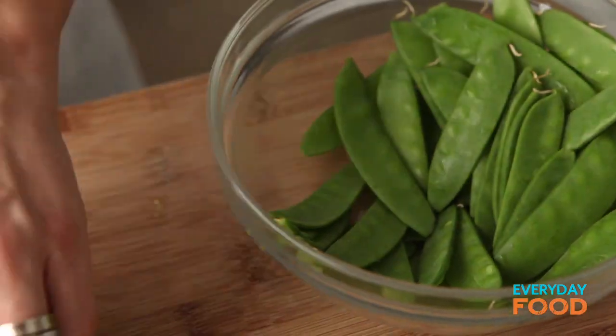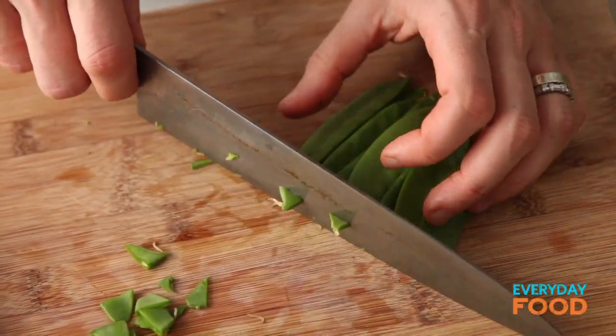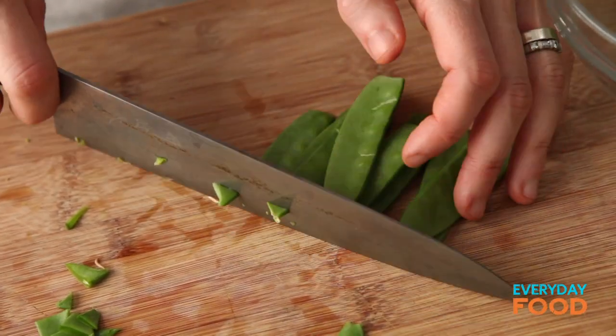I have a true story: when I first started working here I was cleaning green beans for Martha, going through every single one and snapping the tip off. She looked at me and said, take your green beans, make sure they're all nicely lined up so you're not wasting anything, and then just cut off the ends. I thought, of course — let's be practical! Speed and efficiency is what I'm all about.